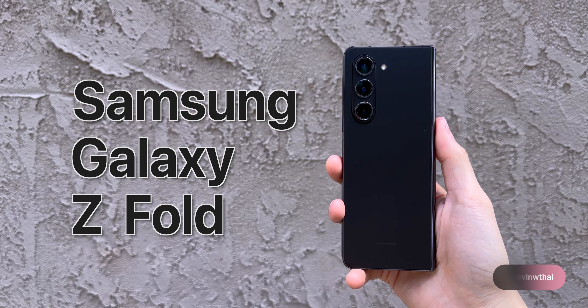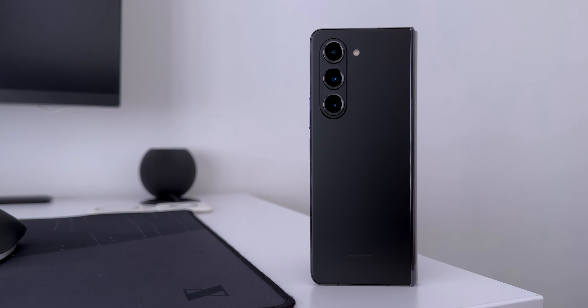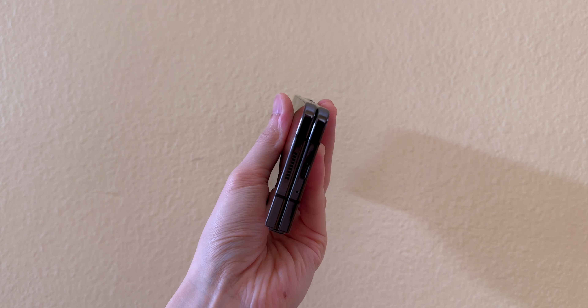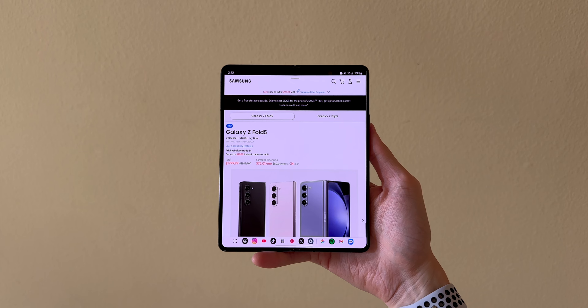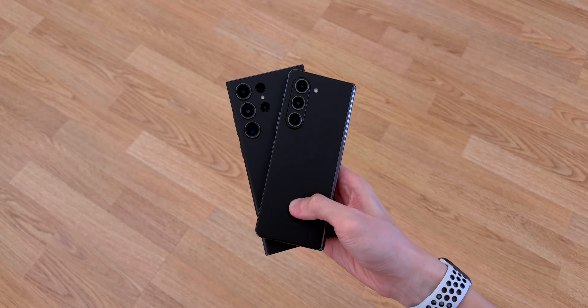Hey guys, it's Kevin and this is the Samsung Galaxy Z Fold 5. It's nearly identical to last year's Z Fold 4. As one of the first companies to enter the foldable market, Samsung's mainly been focusing on refinements for their folds and flips. In this video, I'll go over what's new with the Fold 5 and compare it to their flagship and my main Android phone, the Galaxy S23 Ultra.